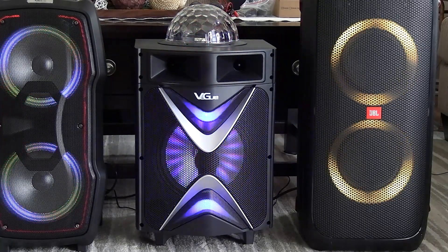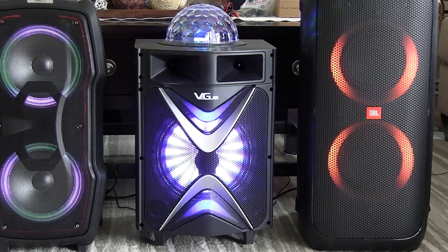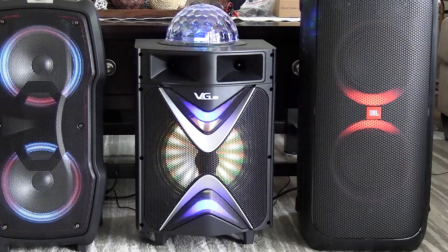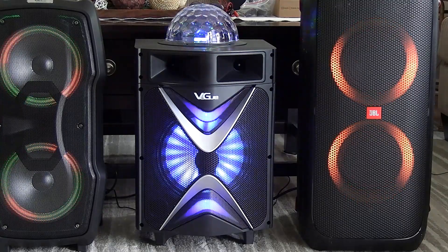That was 100% volume there. As I'm sure you could tell, there was absolutely zero rattling of the camera at all. The bass just is not there with these speakers, and you can tell when you pick them up — they're very, very light.